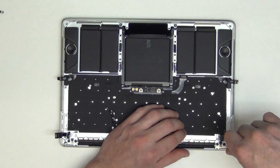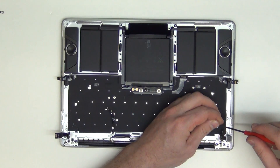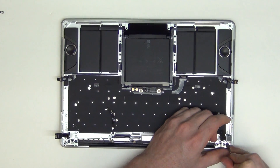Next, remove the two T3 screws from the headphone board assembly, and then use a flat tool to gently pry up the headphone board to take it out of the top case.